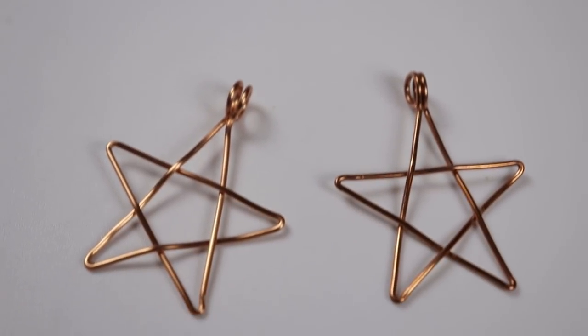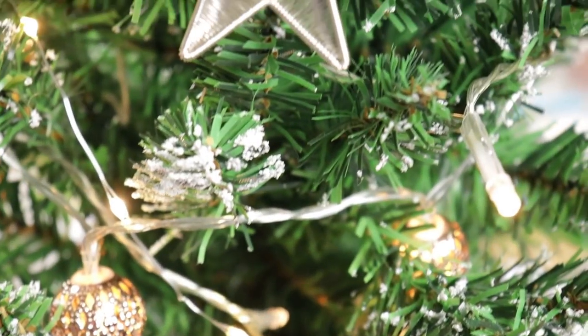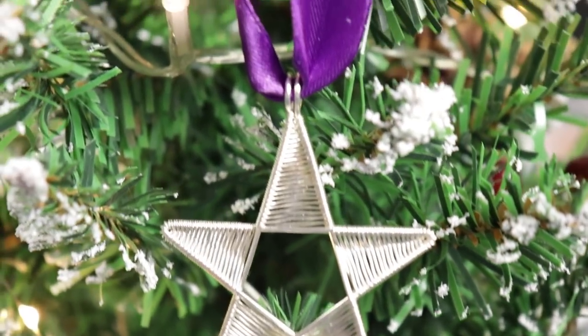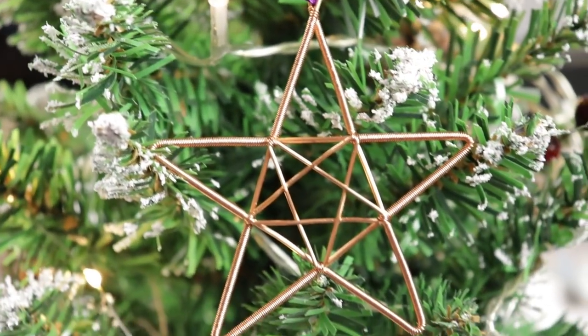Hello there, all my lovely dreammakers. I'm Christina at CSL Designs and today I'm going to show you how to make a basic wire work star, but I'm also going to show you a couple of ways that you can use these basic star shapes to achieve some different and interesting designs as well. So if you want to learn how to make them, then keep watching.